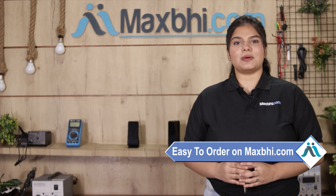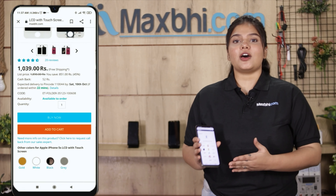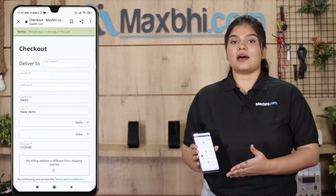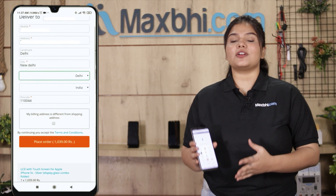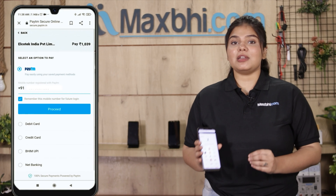Friends, ordering on MaxBee.com is very easy and simple. On our website MaxBee.com, you can search for your product and click on the product page. Fill in your name, mobile number, and address, then click on order.